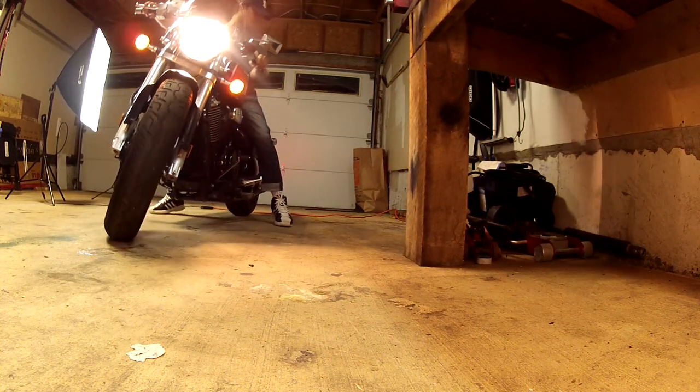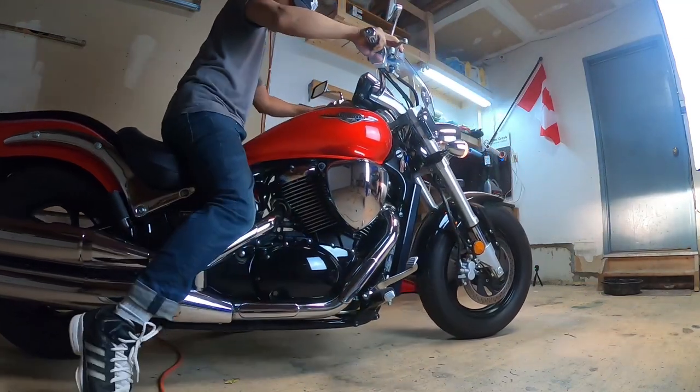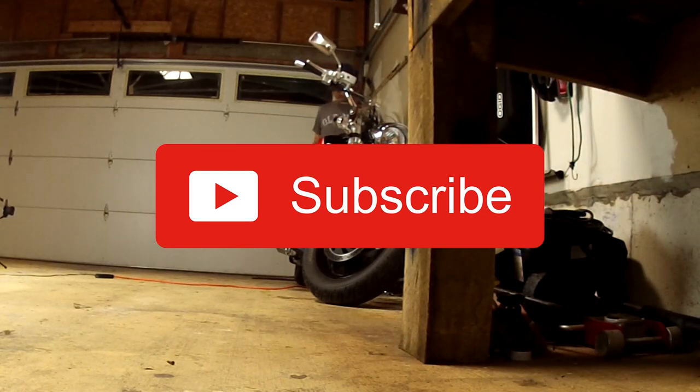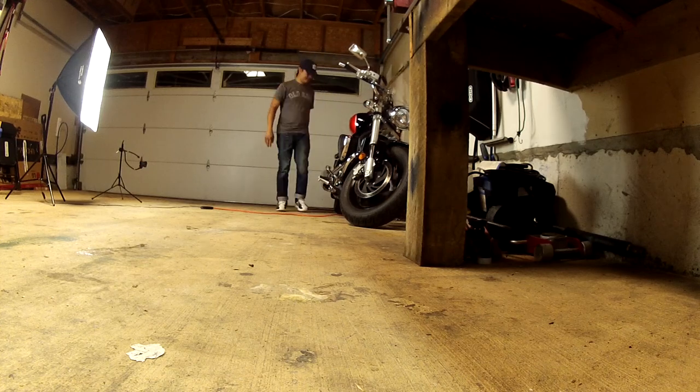Thank you for your comment — if you have any more tips and suggestions please share them in the comment section. That about does it for this episode. I hope you found this video helpful, and if you did please hit that like button and share this with your friends, or better yet hit that subscribe button. I'll see you in the next video — as always, ride safe and thanks for watching.